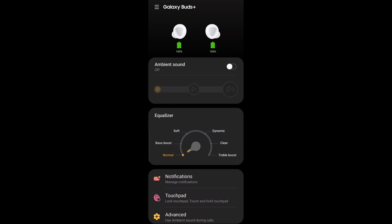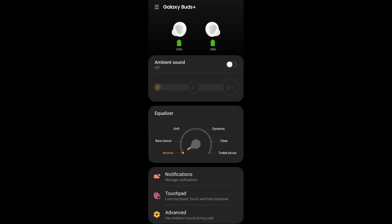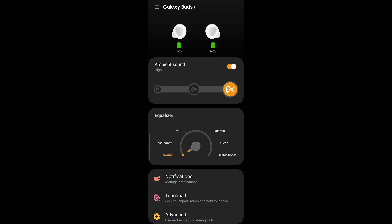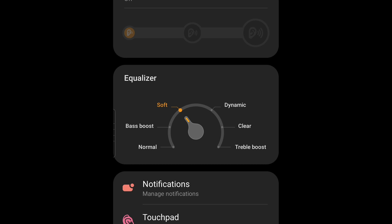Right out of the gate in the app, you'll see a variety of options. The first is ambient sound — you can turn it on or off, which allows you to hear outside sound and environments around you at different levels. If you're walking around and want to go from low to medium or high ambient sound, you can do that. There's also an equalizer that changes the qualities of what you're listening to — from normal to bass boost, which sounds more muddy, to treble boost, which gets really tinny.